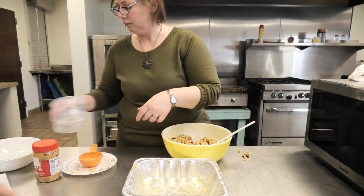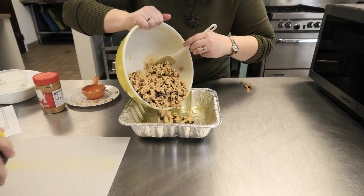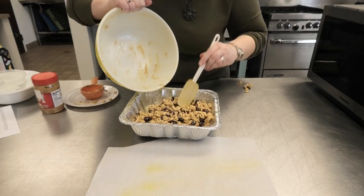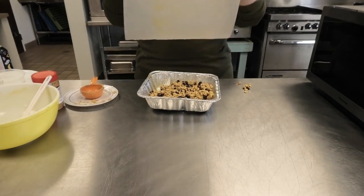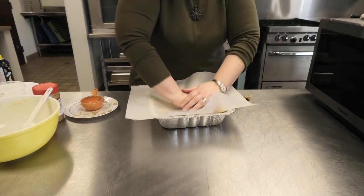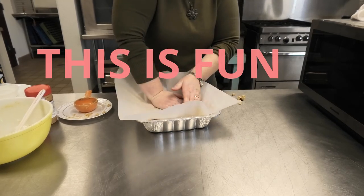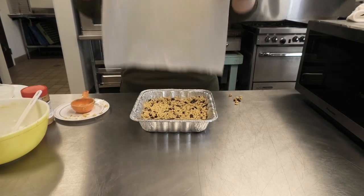Now you're just going to pour that into the pan. I like to use wax paper to put on top and press it down. I'm going to spray your parchment paper for you — put that right over the top and press it into the pan. Press hard. Then we're going to put it in the refrigerator and let it cool. Once it's cooled, you're going to be able to cut it into nice squares.